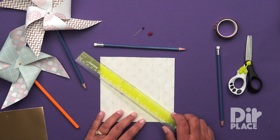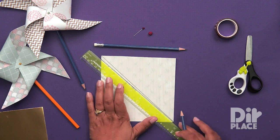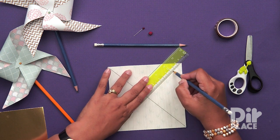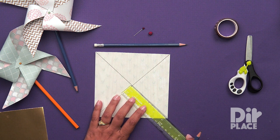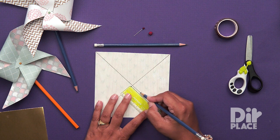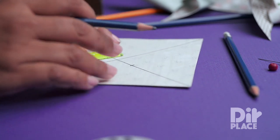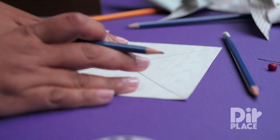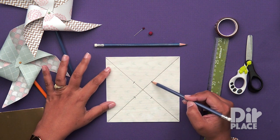We are going to start by marking lines from one point to the next. Now that we have our lines, we are going to mark one inch from the middle point to the line on each of the four sides. So we are going to have these two long lines but they are marked off with these four points.